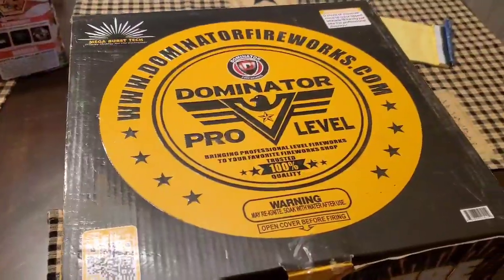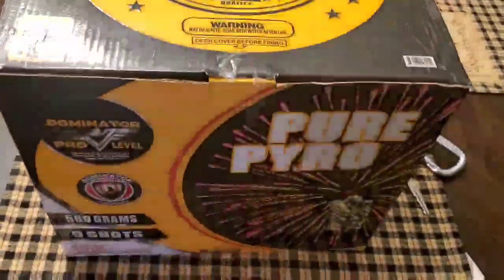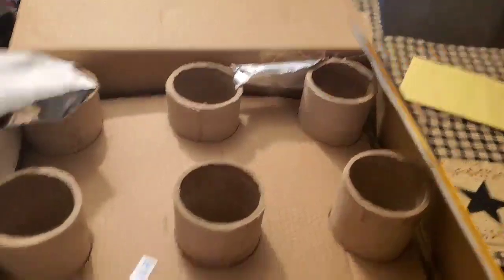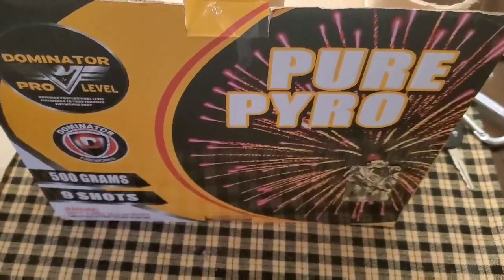What's going on everybody! Tonight we're going to do Dominator Pro Level Pure Pyro — 500 grams, nine shots. Let's see what the inside of the box looks like. This one has the silver foil, but they glued the foil on this one. Here's what the tubes look like. Let's go outside and see what Pure Pyro is all about.